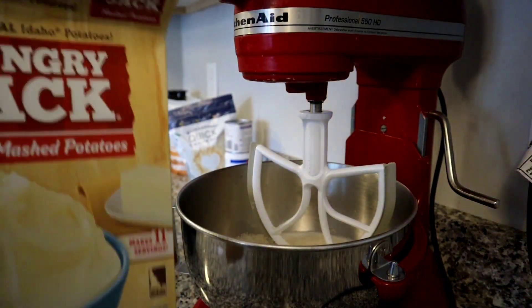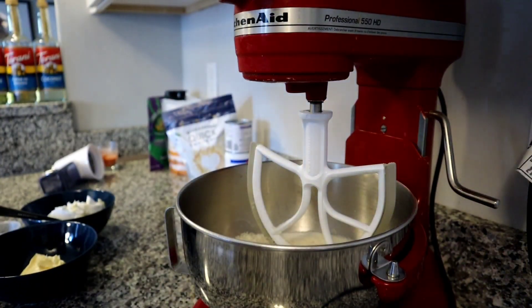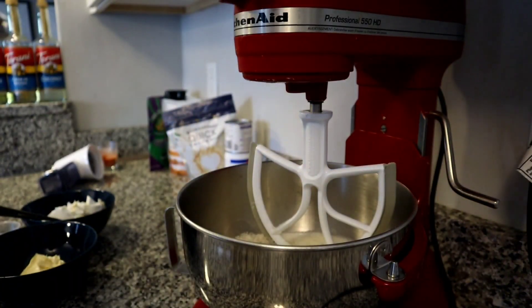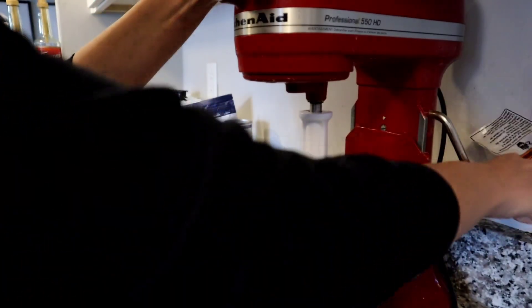This was the last box of Hungry Jack mashed potatoes that I found at Dollar Tree. I know they also have the bags, but the bags are quite small. This is an eight-ounce box, but I think the bags only come with four ounces, so you get more with the box if you can find it. You'd have to get two of the bags to make the same recipe.